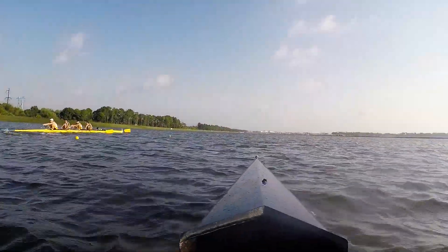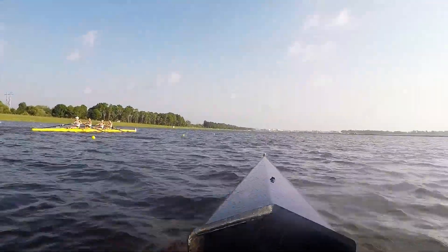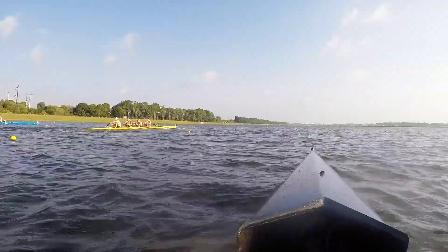Jump! Go! Jump! Go! Add a thirty-seven here! Lengthen out! Get on it! Jump! And send it! Jump! And send it!